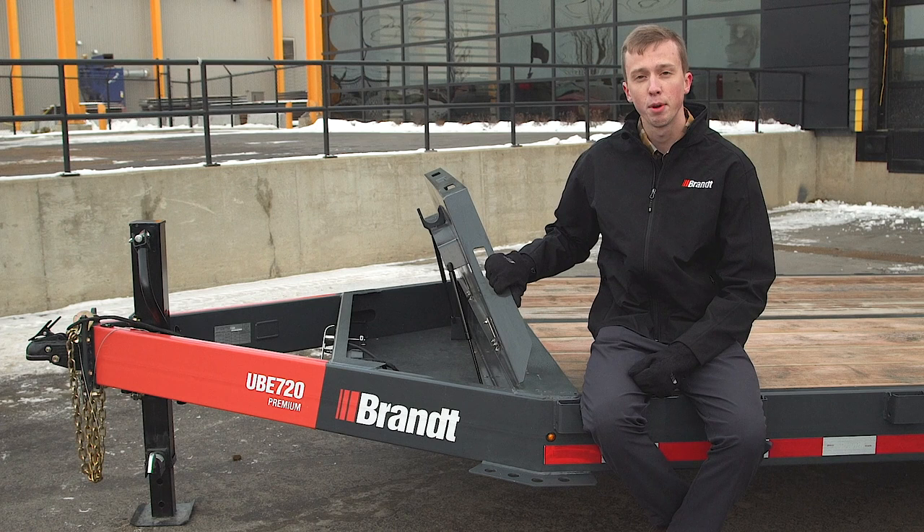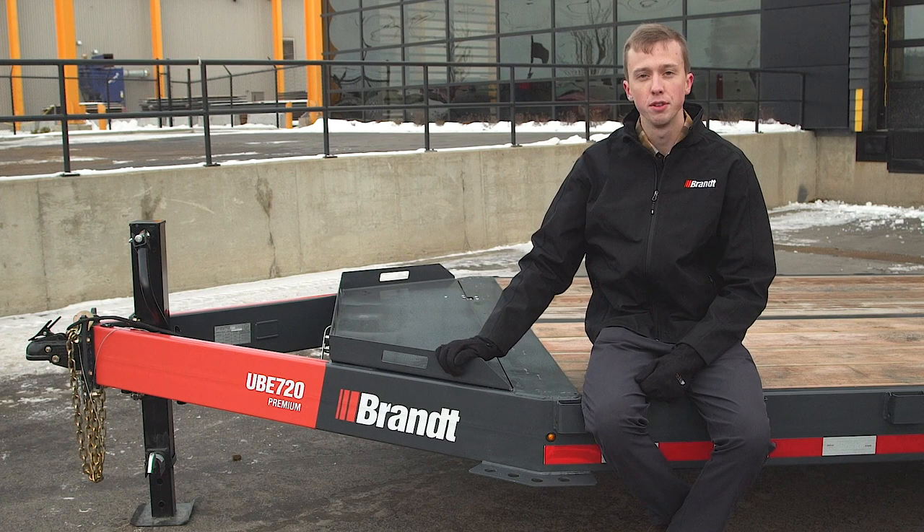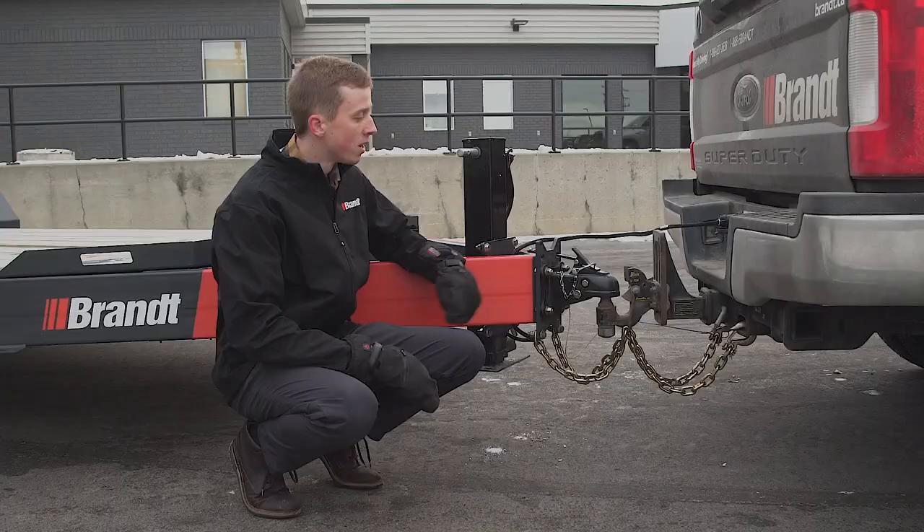A standard feature on the UVE 720 Premium is the load-bearing toolbox lid. Not only does it offer ample storage underneath the deck in the tongue of the trailer, but it also offers 22 additional inches of usable deck space where you can put an extra attachment or whatever you need going from job to job.